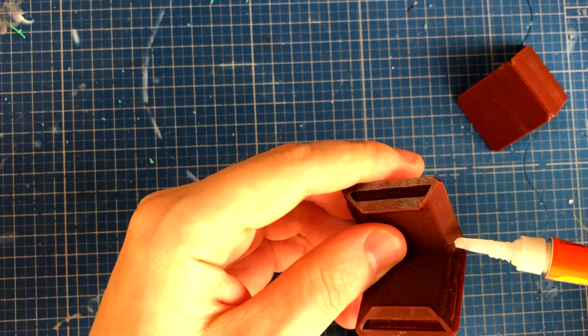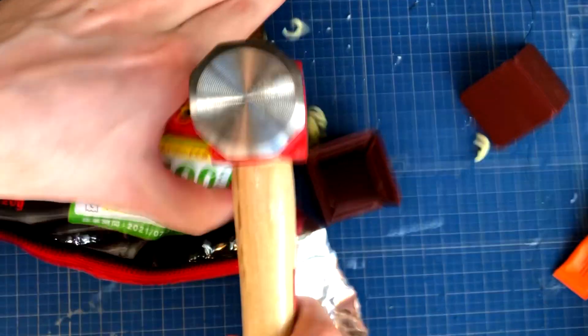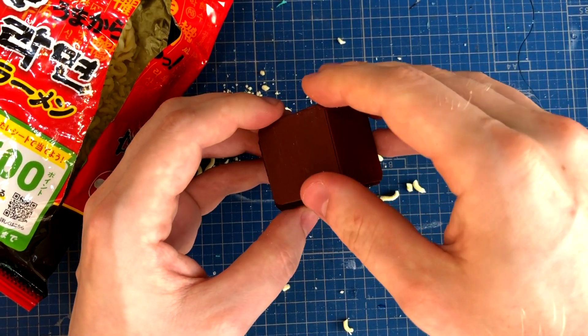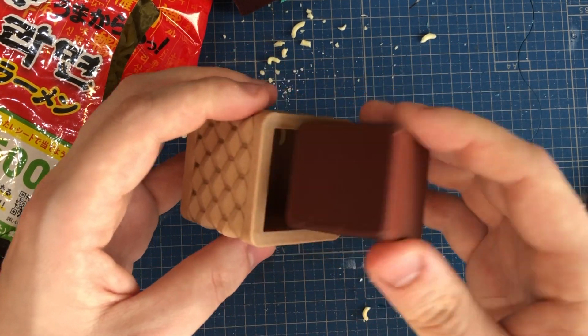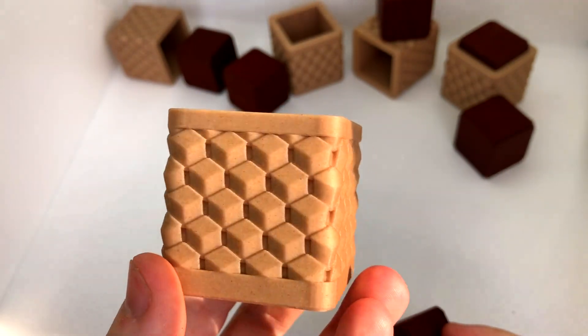To build up this cube, I first glued two of these components together. Then I take my secret mechanism, put it in, and seal the cube up with the remaining piece. And there you have it — I'm pretty proud of this puzzle. I think it looks amazing. I don't think you can get much better with 3D printing technology.